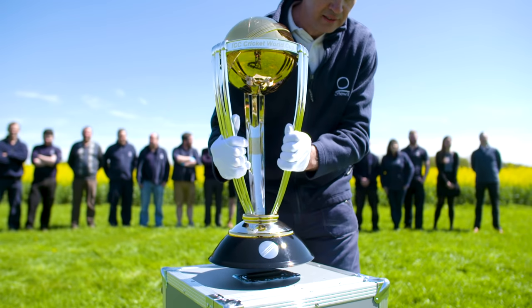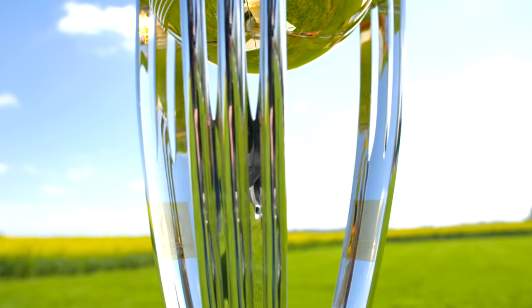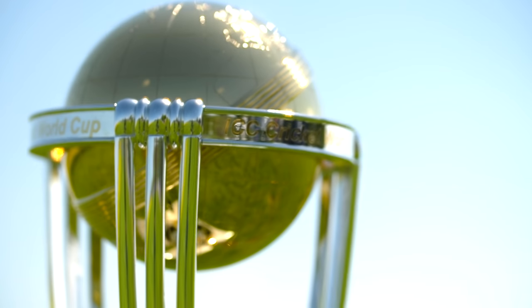To have the Cricket World Cup in our workshop, being made, being presented next year on our own turf — it's a magical moment.